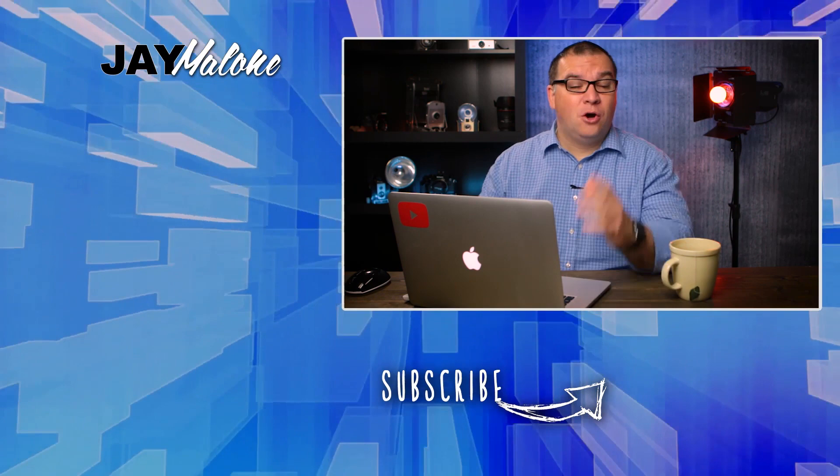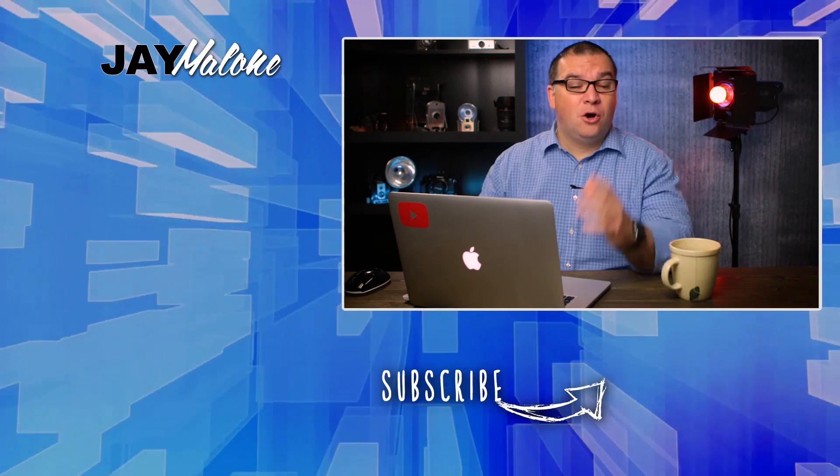And there you have it — just a couple of quick Photoshop tips that I thought may help at least one of you. I hope you enjoyed it. If you did, please give me a thumbs up, I would greatly appreciate it. As always, thanks for liking, commenting, and subscribing. Until next time, God bless.